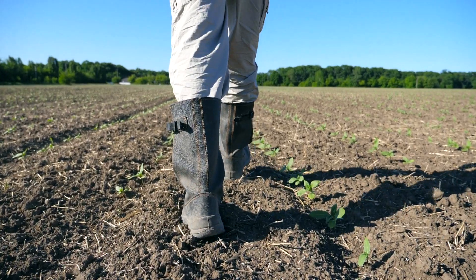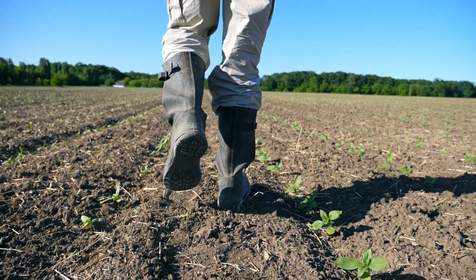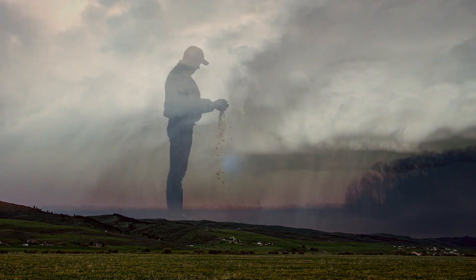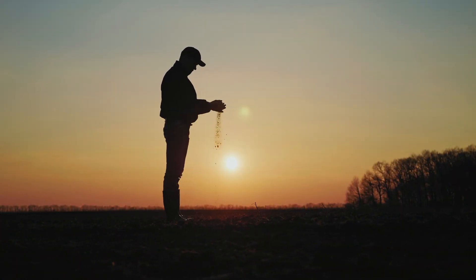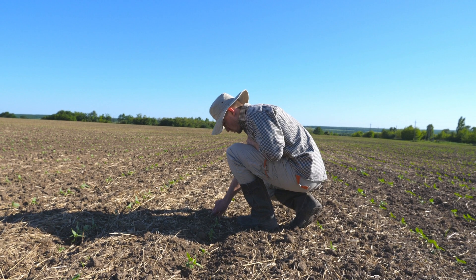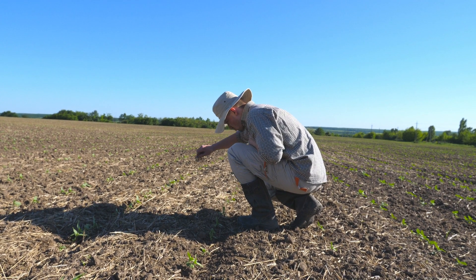Farmers, are you ready to take control? With today's market conditions and extreme weather patterns, we have to find ways to improve soil health and increase yields. We all know that compaction and the erosion of our valuable topsoil are leading causes of decreased yields.